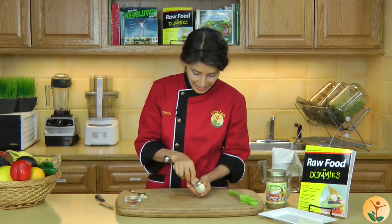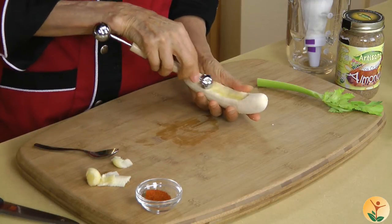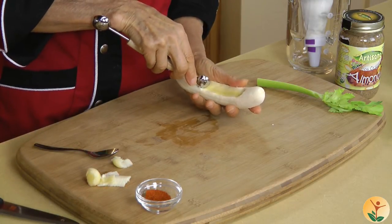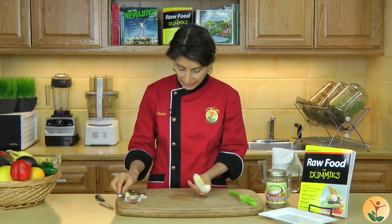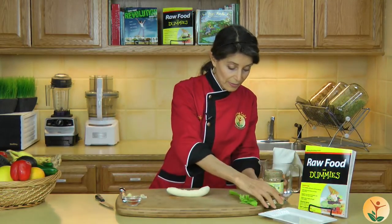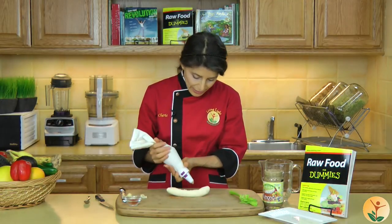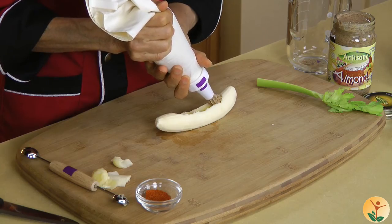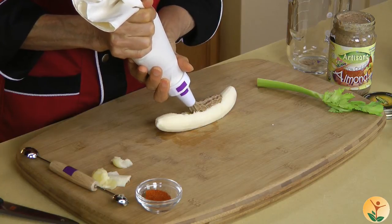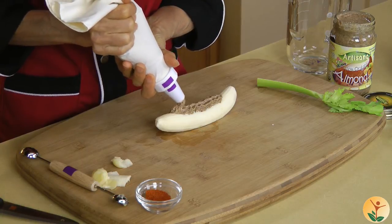This is great for kids when they get out of school, great for you when you want to take a little snack to the office or share it with your friends. We've got a nice little indentation there. Now we could either use a spoon to put the almond butter in, or if you're making a lot of banana boats I recommend putting it in a pastry bag — that makes it so easy to just drag the butter right in, just like that, for your banana boat on fire.